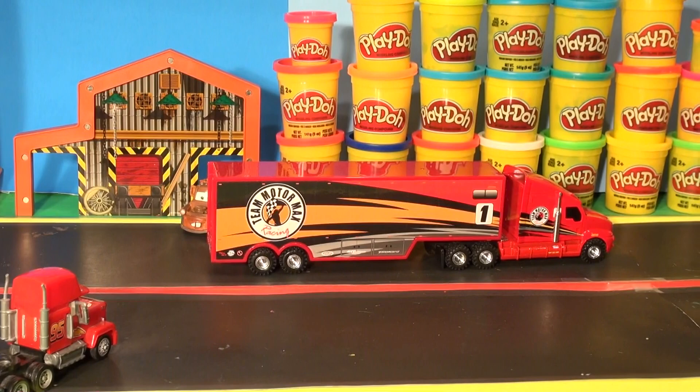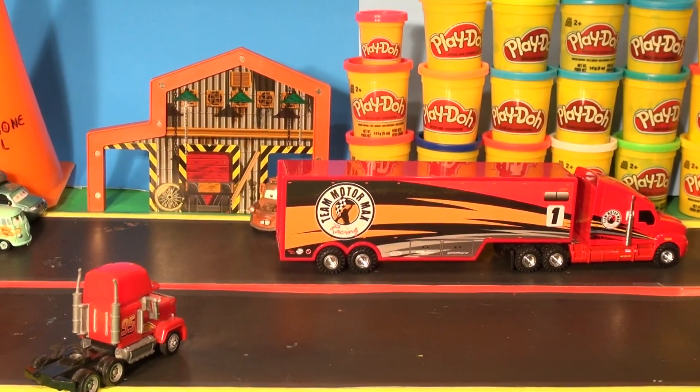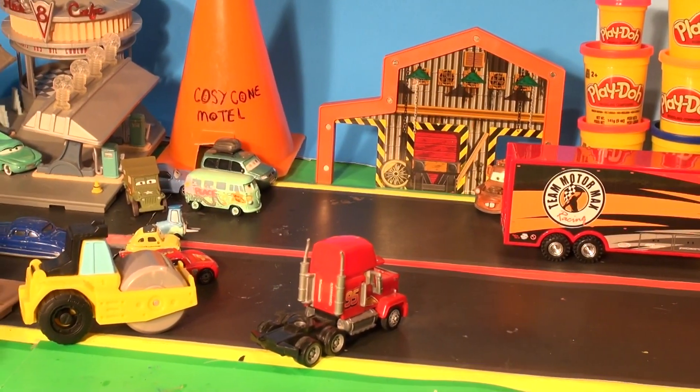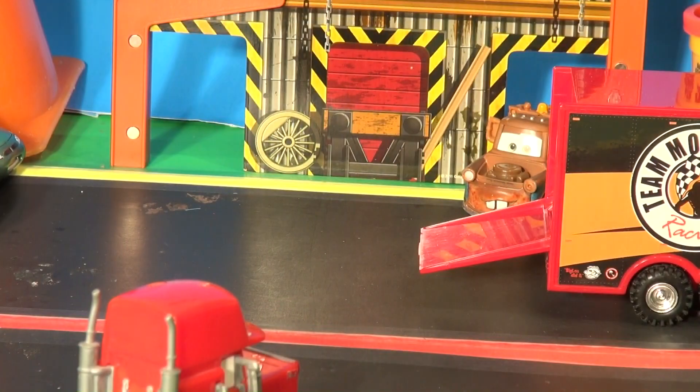The whole town gathered around as the Motormax hauler backed up along the Play-Doh wall and opened up the tailboard. They were all getting curious as to what was in the back. Lower the tailgate, they said.